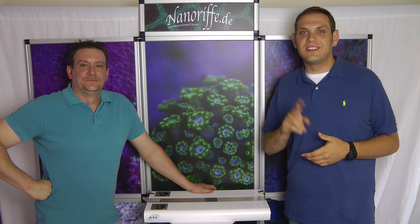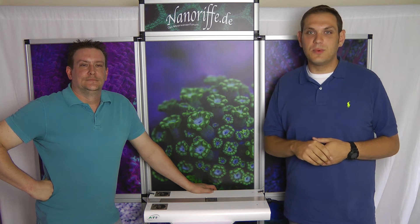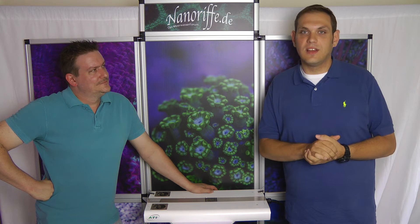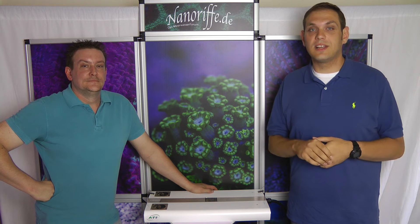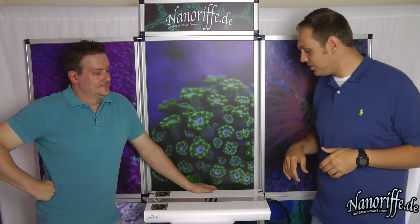Hi, we're back! The second international video in English. So the last time we showed you the nice ADI LED lights from the Sirius X2. This time we've got something more for the ambitious guys among you.